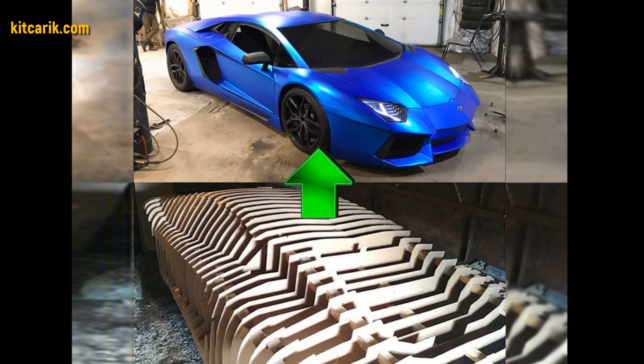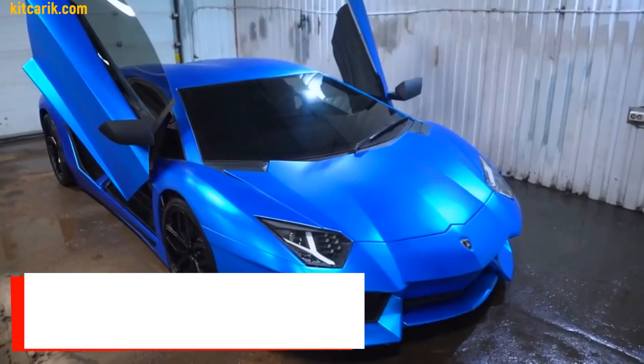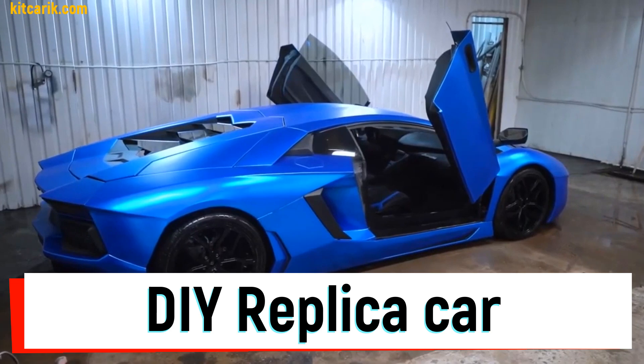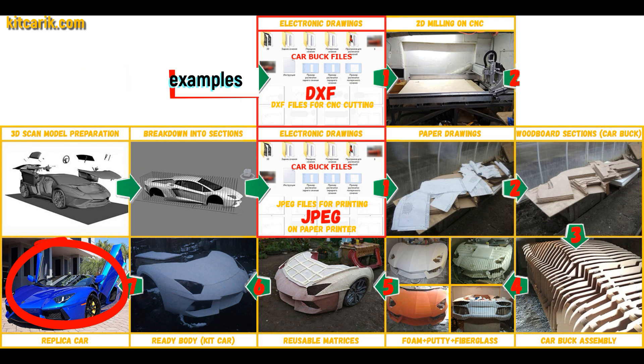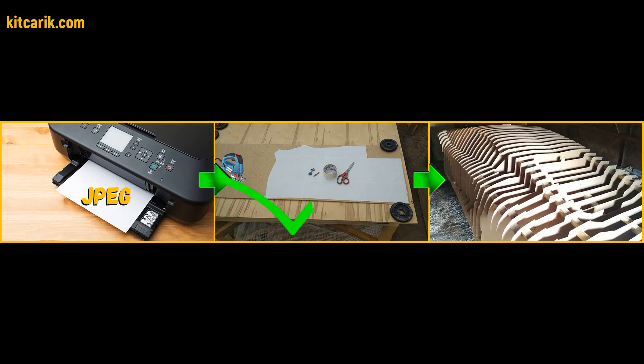Hi guys, watch in this video how to make a Lamborghini Aventador replica and fiberglass body kit car from car buck files, and how to make money online and offline on it. This is a complete detailed step-by-step tutorial on how to make a Lamborghini Aventador replica car kit car. We have digital car buck files of the desired car sections.